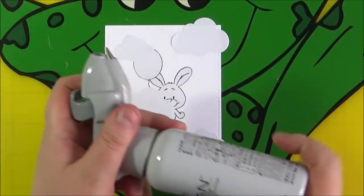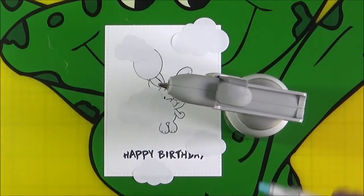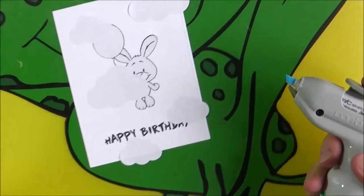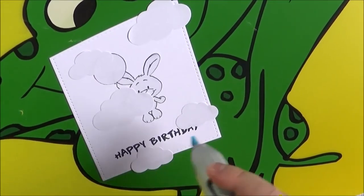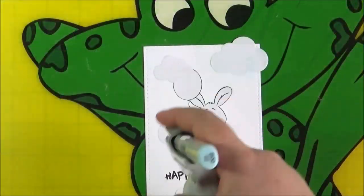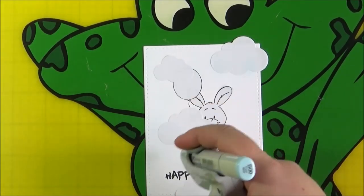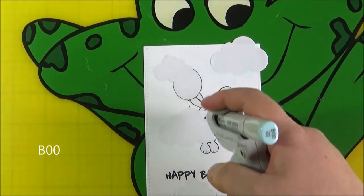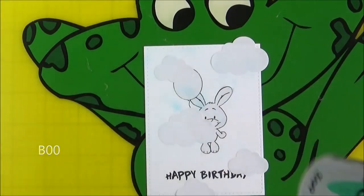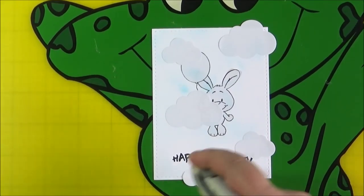Now I'm going to work on the Copic airbrushed background. I have my Copic airbrush here — I have the most basic version — and I've added the panel onto this plastic mat, which is really inexpensive and I just tend to use it for Copic airbrushing because it doesn't matter if you clean it with alcohol. I've got my darkest shade of marker in the Copic airbrush, which is the B00.